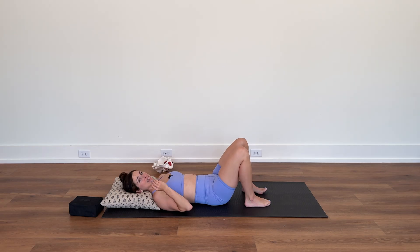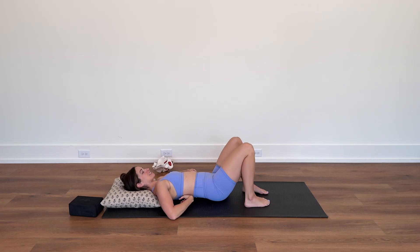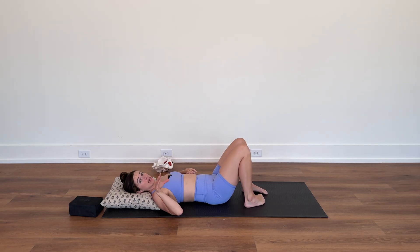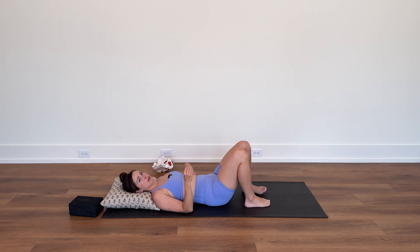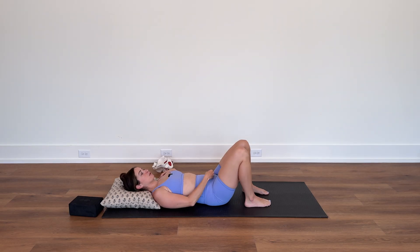What a lot of us lack is that posterior expansion into the back of the ribs. When laying flat on your back, a good cue is to breathe down into the mat to help expand the back of the ribs. A common compensation or incorrect breathing pattern is breathing just into your chest — you'll see the shoulders rise and the belly actually suck in.